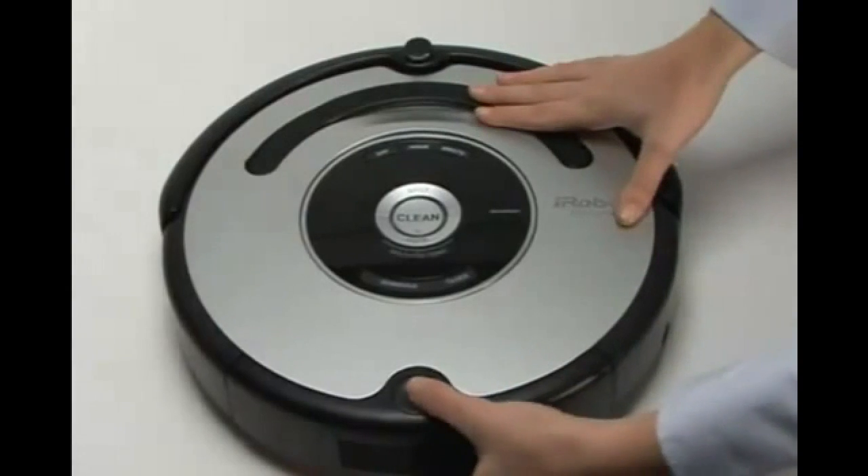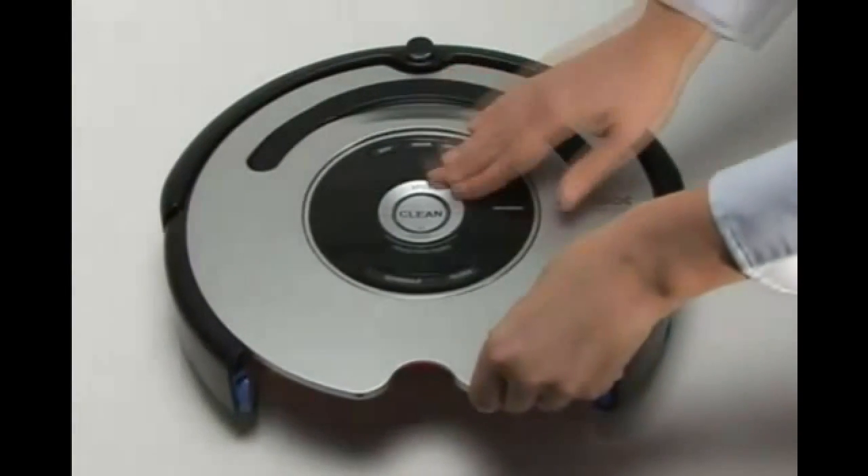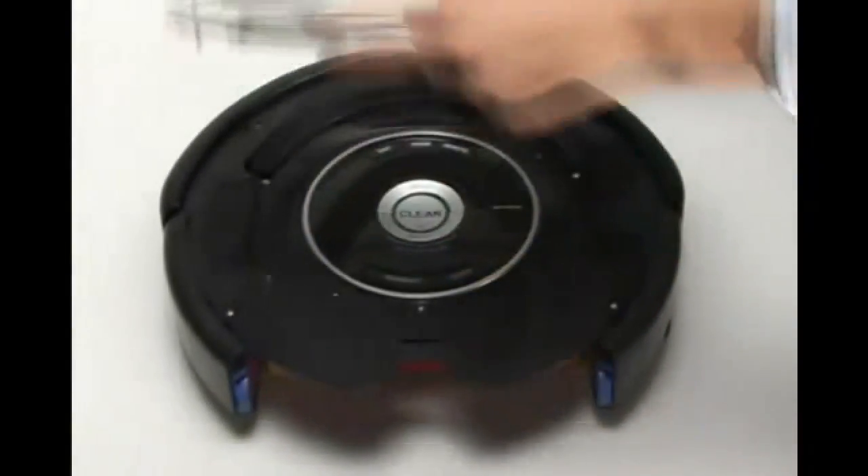Remove Roomba's dustbin. Then, remove Roomba's faceplate by pulling up from the bin. The faceplate is secured in several places.